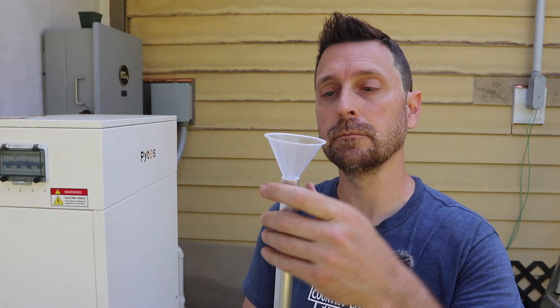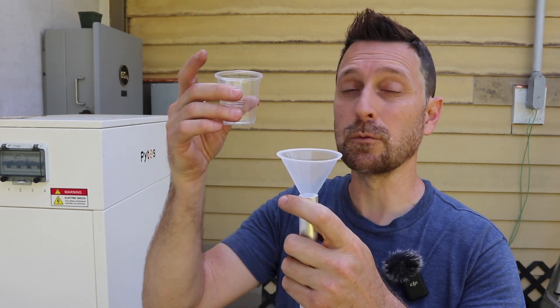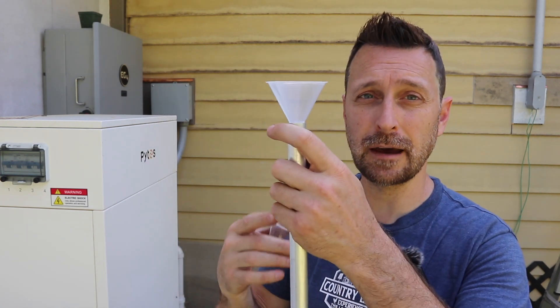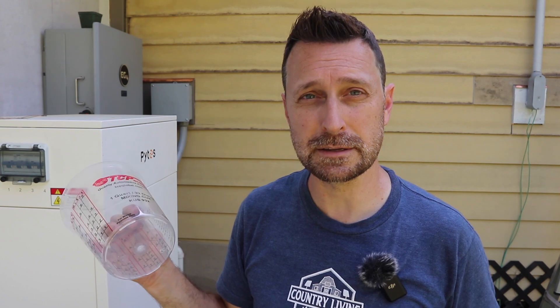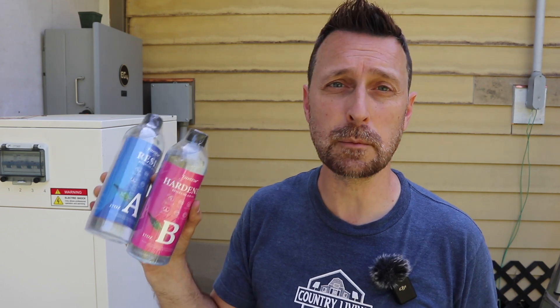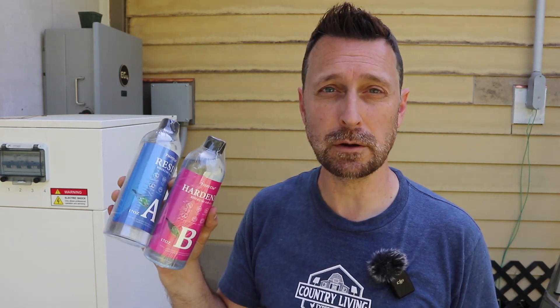Take the provided funnel, put it in the end, and pour the roughly three ounces into the funnel down into the ground spike. For five modules accommodating four panels, we have 10 ground spikes — that's almost 30 ounces of epoxy resin. They provide two 17-ounce bottles, so you have about four extra ounces of leeway. Let them harden without the weight of the panels on top. Once hardened, crank down the carriage bolt in the front of the bottom tube — that pinches into the ground spike and holds it solid.